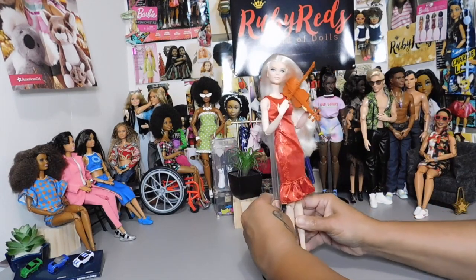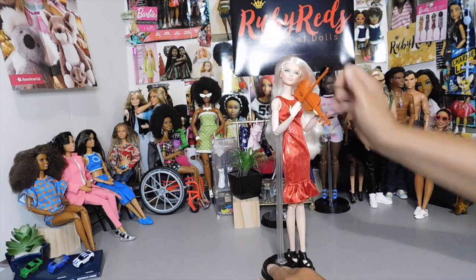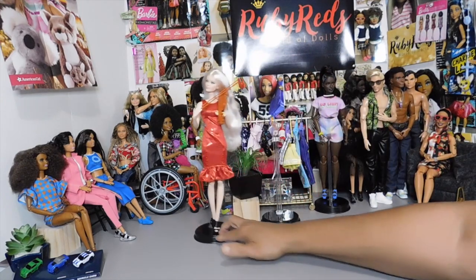All right, I'm so sorry, Victoria. I'm so sorry, my violinist. All right, you get back over there where you were.